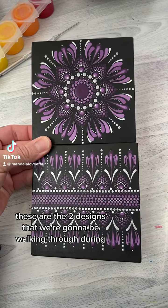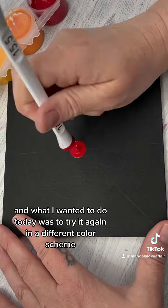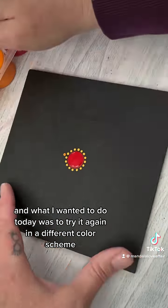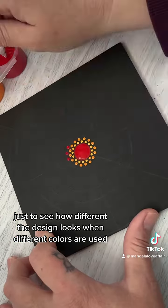These are the two designs that we're going to be walking through during my weekend workshop on May 6th and 7th. What I wanted to do today was to try it again in a different color scheme, just to see how different the design looks when different colors are used.